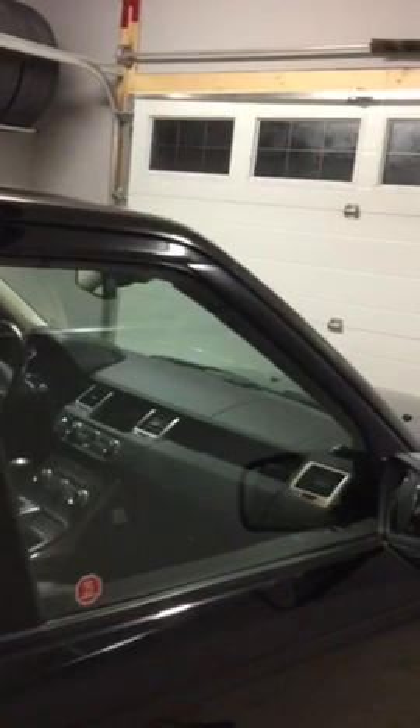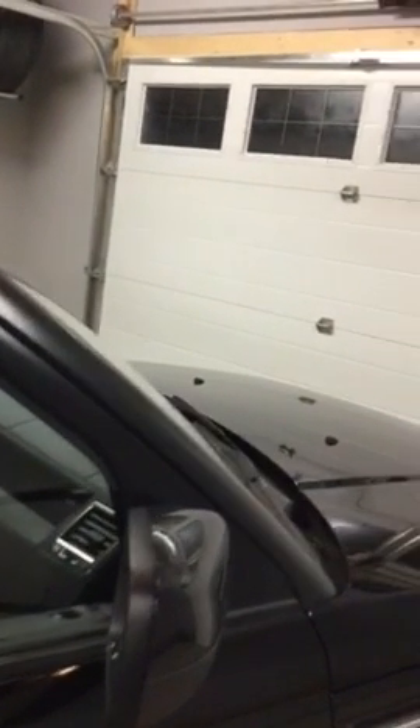Might be able to become a videographer after this one, who knows. Still got a cluttered garage from the move — we just moved in a few months ago.